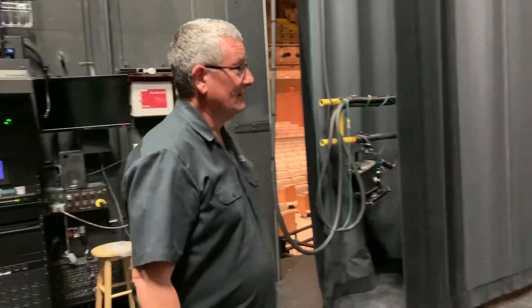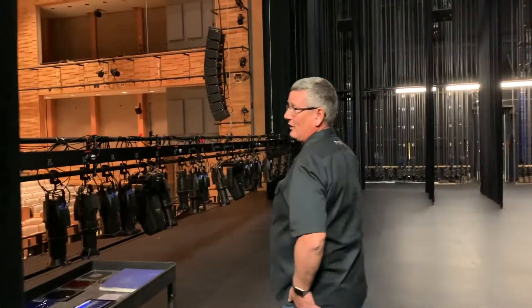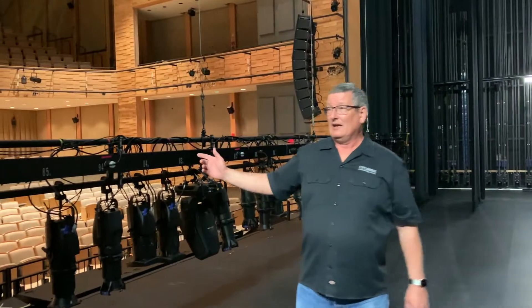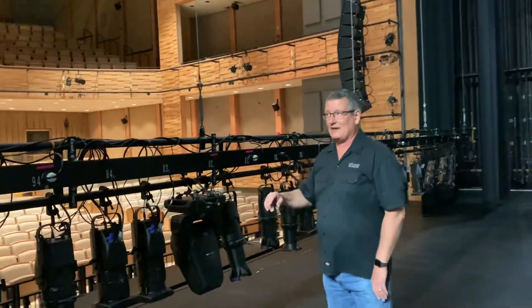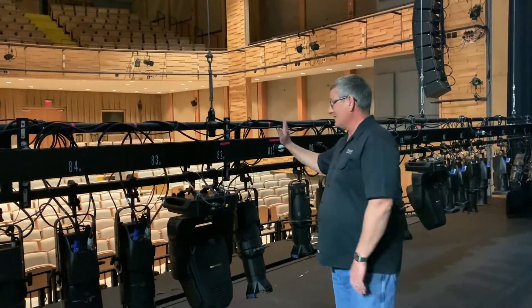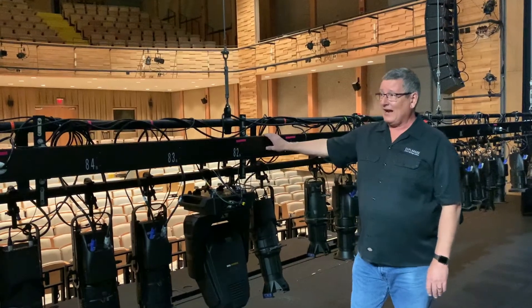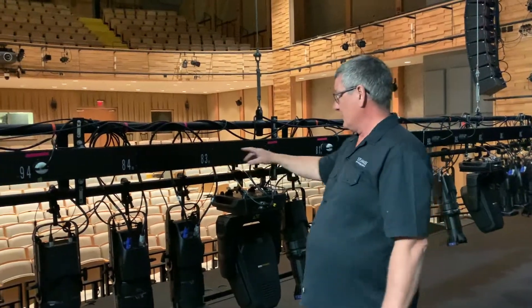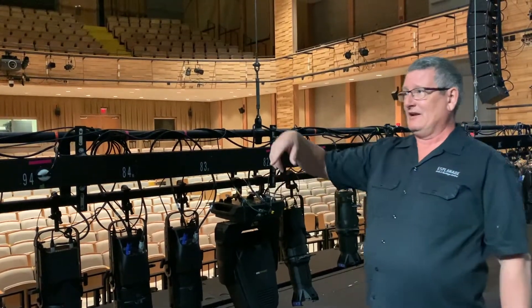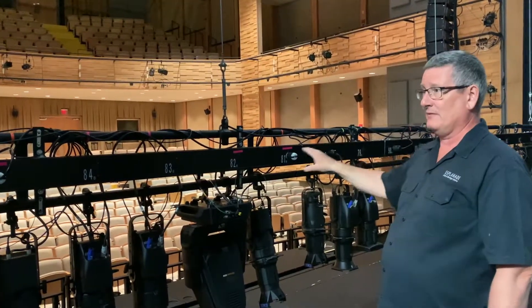Let me just turn the lights on. So here you can see we have one of the LXs down. If you've watched our previous episodes of Backstage, you'll know that we have five LXs on the stage and this is LX1. Basically the LXs each have a number of circuits on them — there are 18 different circuits, all numbered, and there's a power pick which goes upstairs to the dimmer room which supplies the power to each of these.